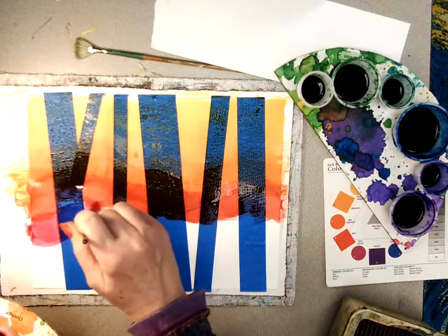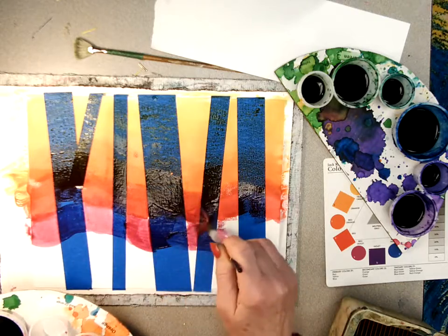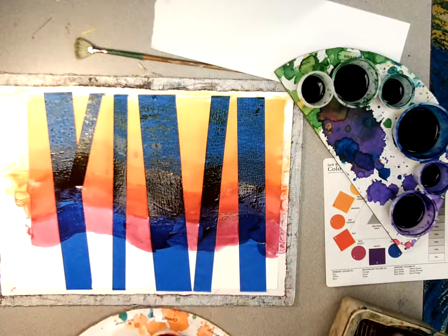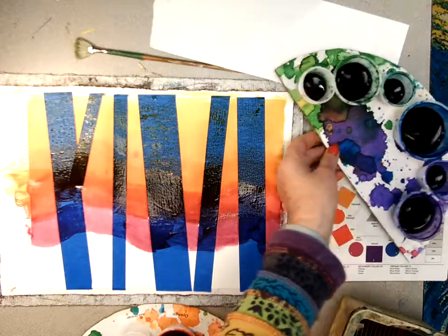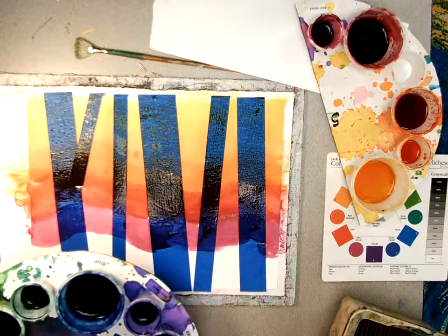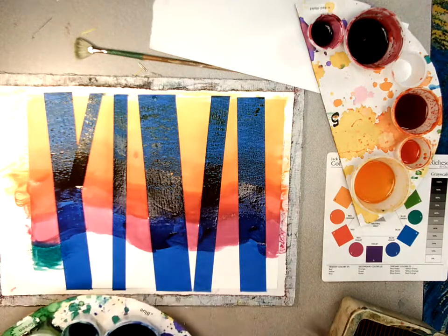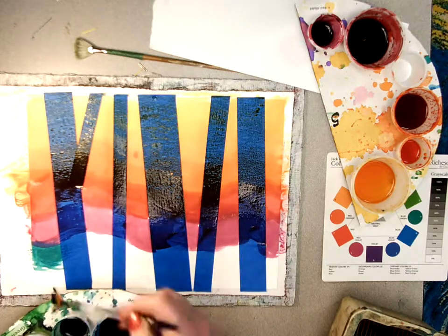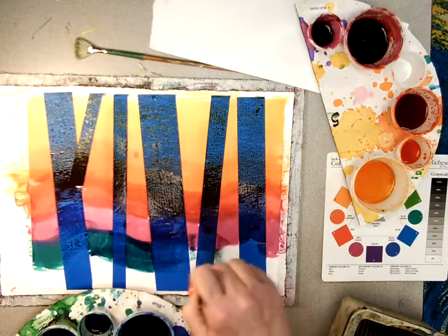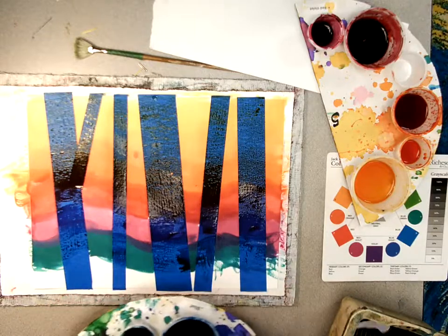Always remember to wash your brush in between colors. Now I'm going to use some cool colors. I think I'll go with the blue-green, and then some green.